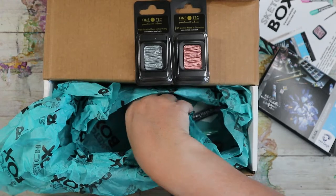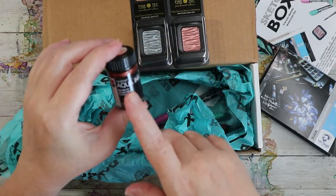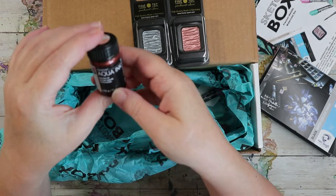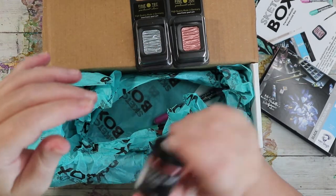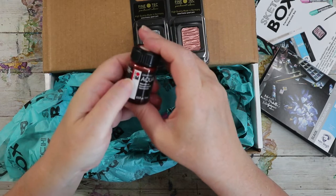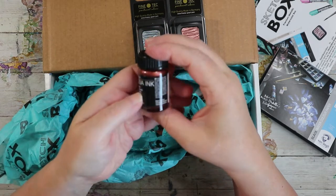I have a good selection of aqua inks from a previous box already. This is watercolor ink — by Marabu Graphics, Aqua Ink watercolor ink.